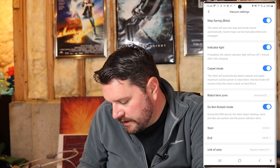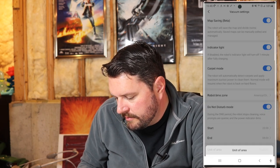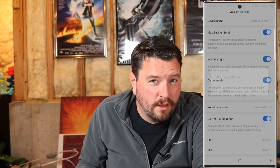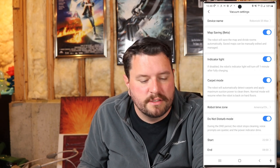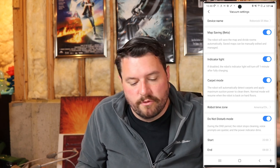Since I'm an American, I'll change it over to feet. You can give it a device name — we were going with a WALL-E theme with our old two vacuums, but since Eve has passed, we need a suggestion for the name of this one. Please leave those in the comments below.